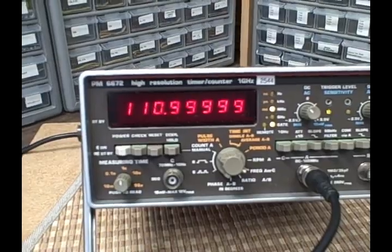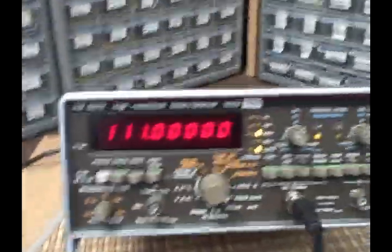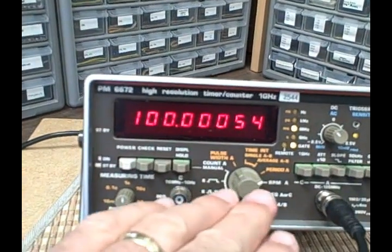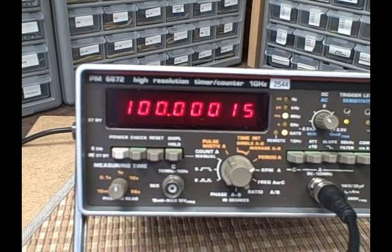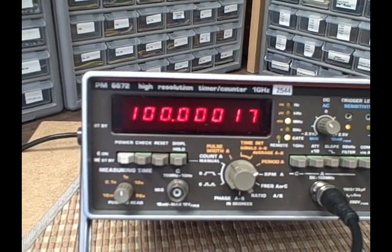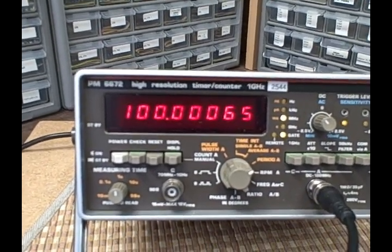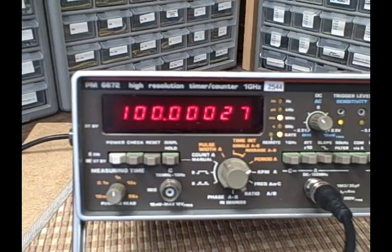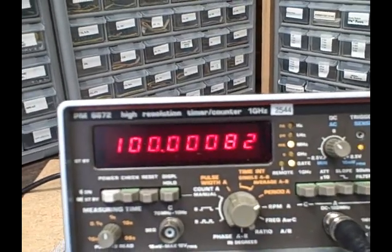Let's try a period measurement for a low frequency. We're now in period of A and we see we're getting about 100 milliseconds displayed. Since we're in milliseconds, that's thousandths of a second, so 100 over a thousand is one-tenth of a second. The reciprocal of one-tenth is 10 hertz, and we are actually set for 10 hertz on the unit — so we are reading our period accurately.